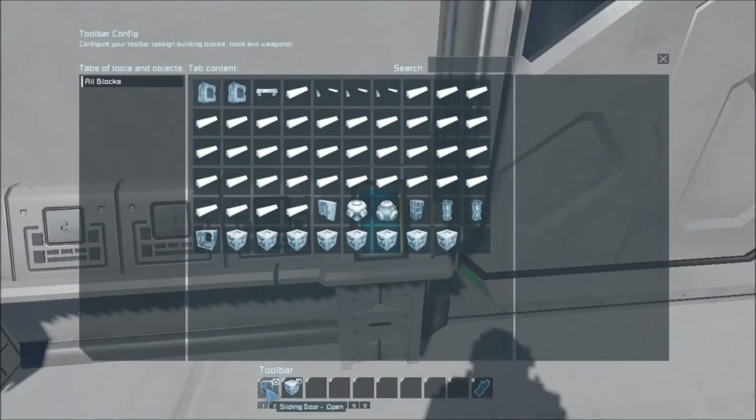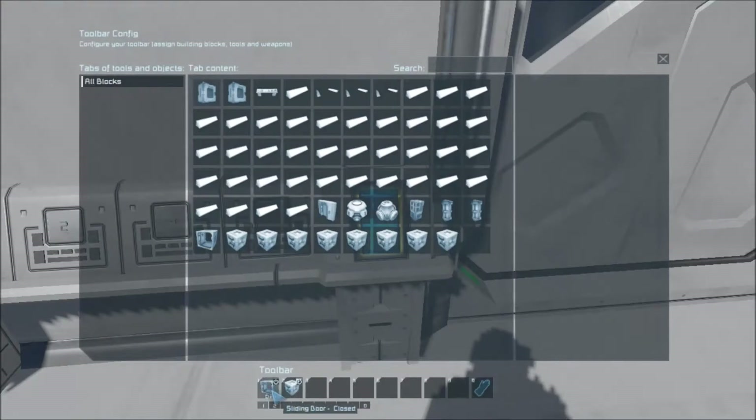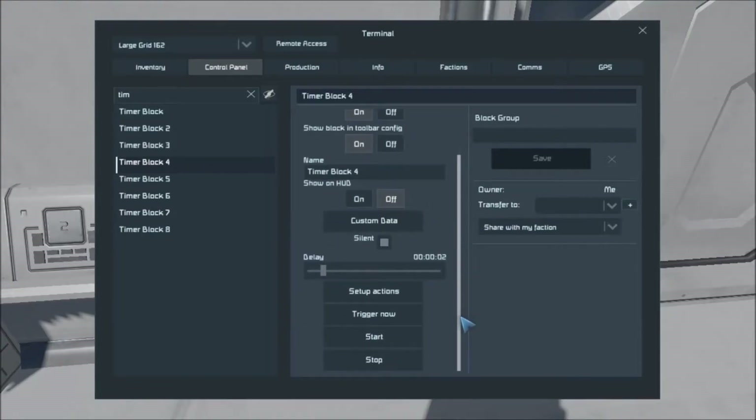Then it opens the sliding door. You can have either door if you want — I just use a sliding door and a regular door just out of ease in this case, just to kind of show you guys. I prefer the sliding doors, I think they're cooler. It goes ahead and it opens the sliding door — that's the door right in front of us — and starts timer block three. Timer block three is again delayed five seconds. The actions are: it will close the door and start the timer for timer block four. The five seconds gives you time to hit the button and walk through — a couple people can make it through before it closes.